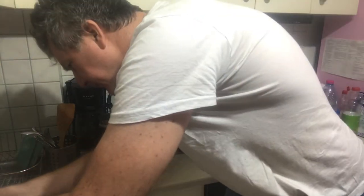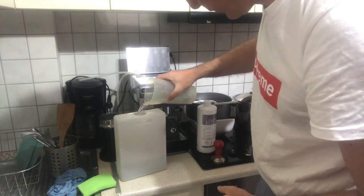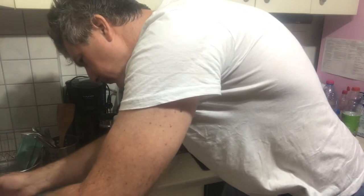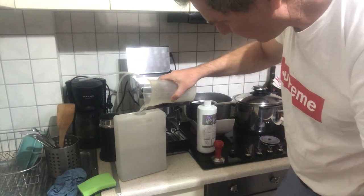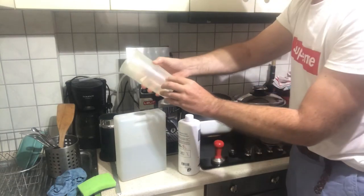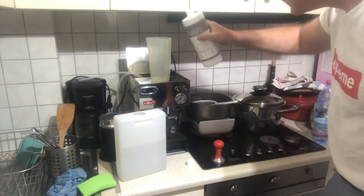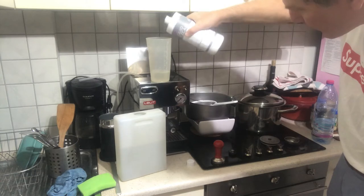This is 500 ml, another 500 ml. Actually, you know what, I'm going to do one and a half liters. Okay, so this is one and a half liters — 1500 ml. 10% means somewhere around here.